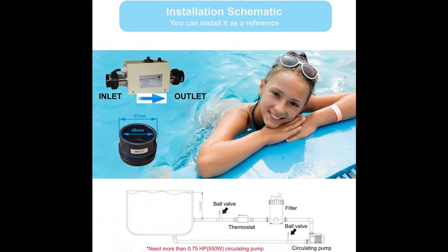Versatile Use: Whether you are heating an above-ground pool, indoor spa, or jacuzzi, this 3 kW, 220 V pool heater will meet all your needs. Note that more than 2.0 m³ of water will affect the heating efficiency or will not be heated to the required temperature.